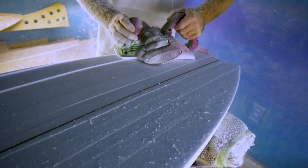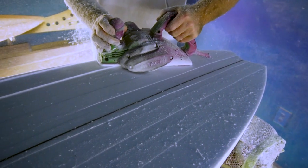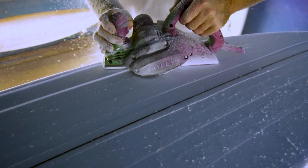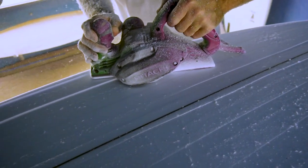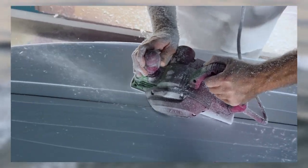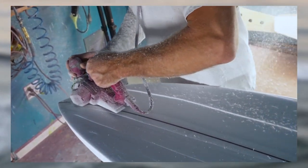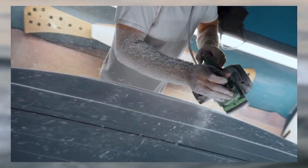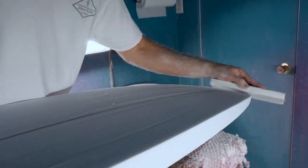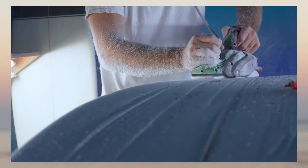Once you get the board and give it to them, they're stoked. And then when they call you back after they've ridden it for the first time — 'Oh man, I love this board, it's great' — that is the part that makes it for us as shapers. It's not for the money. If you think that the cost of the board is half going to our pocket as a shaper, it's not.